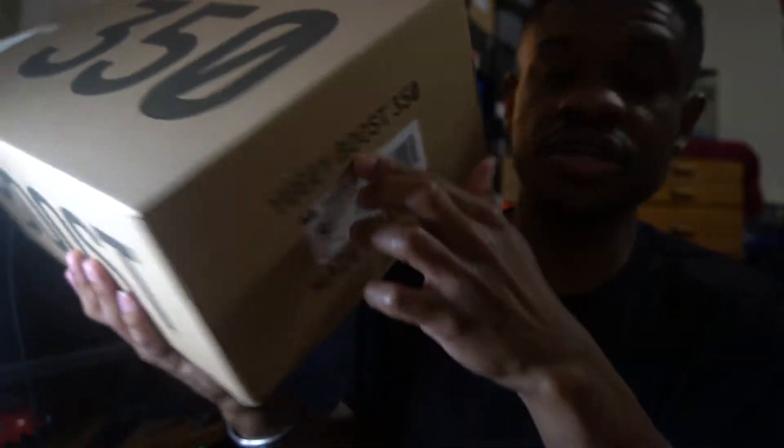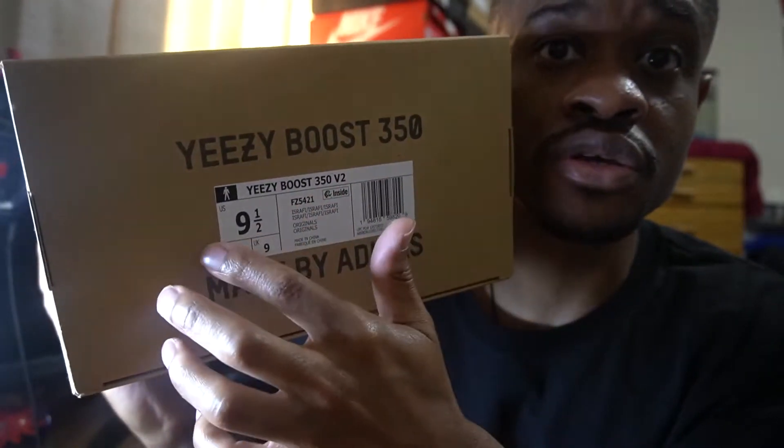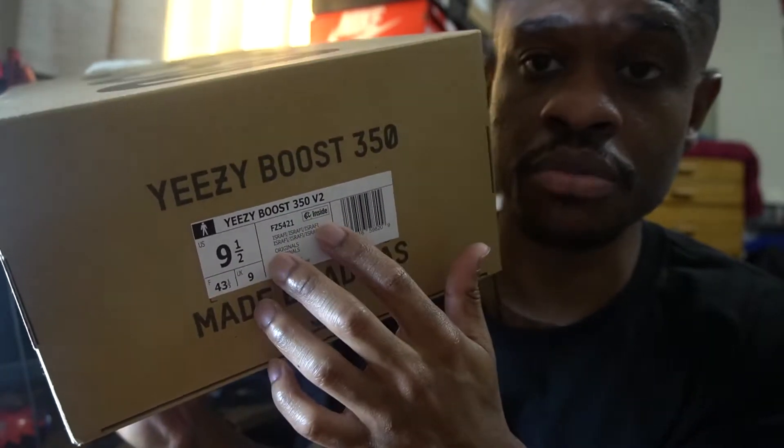In today's unboxing I got the Yeezy — 'Is for Real' — however you want to say it. Today I'm going to review that shoe for you. So most of you already know it comes in the standard Yeezy 350 V2 box. You got the 350 V2 on the front, the Yeezy Boost 350 V2, and your sizing on the label.